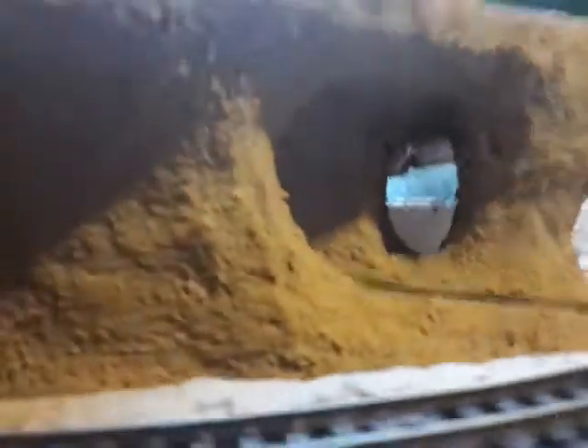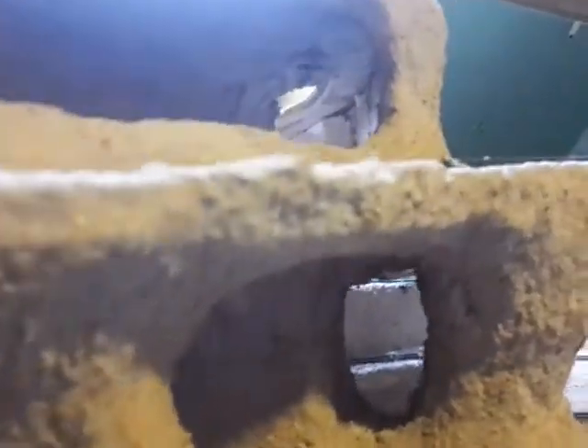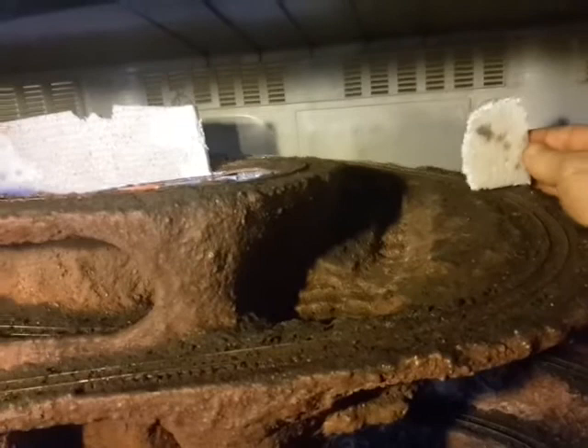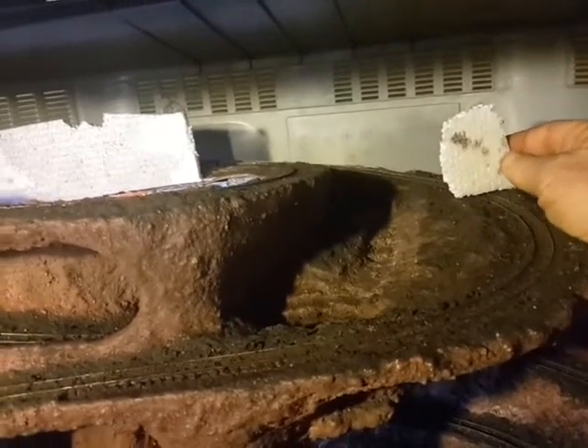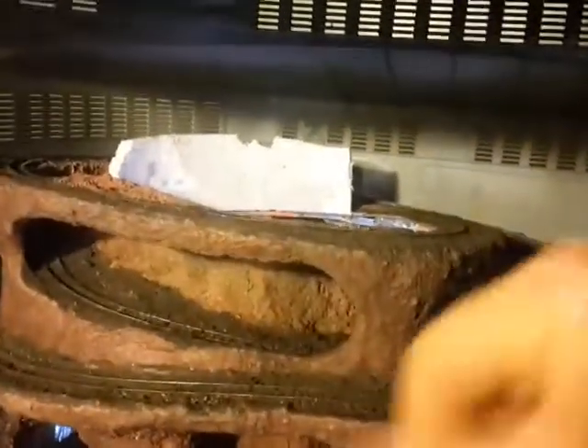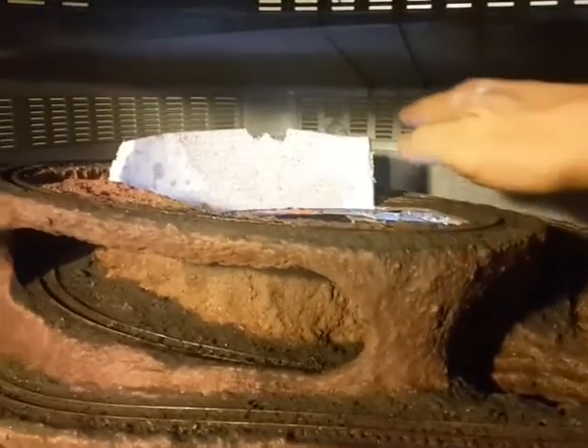I need to get inside here to finish the inside of this tunnel because that's visible. Also, this one is too square at the top — it needs to be rounded off. I need to get inside there and plaster that; that's the next thing to do. For this section here, the next tunnel mouth will be here, and then up on the top section, the tunnel mouth will be here.